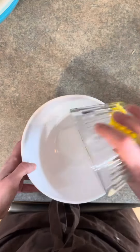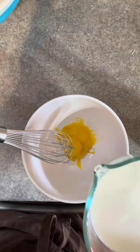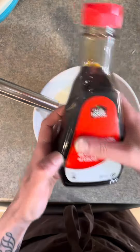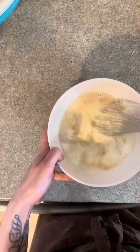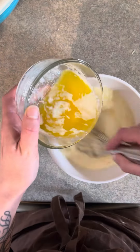Now grab a small bowl and dump your 2 egg yolks in here, as well as 533 grams of milk, 2 teaspoons of vanilla, and then we're going to slowly pour in 136 grams of melted butter.